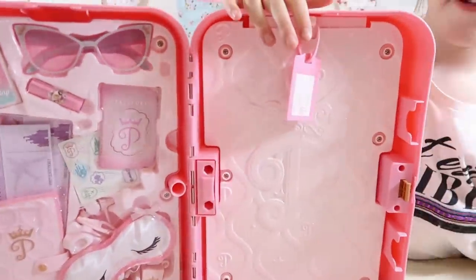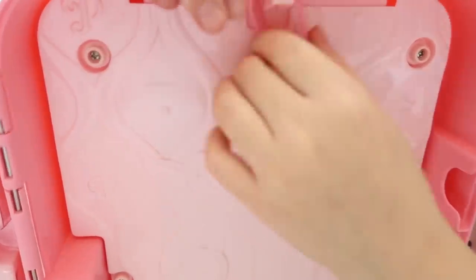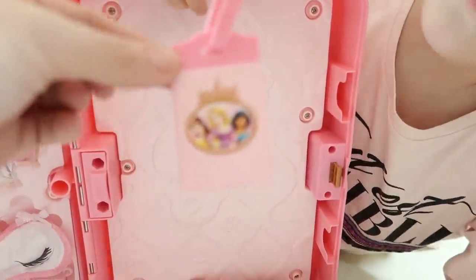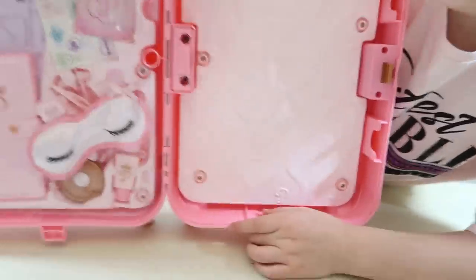We've got a little suitcase tag so you put your name, address, and frame them on that — and it can come off too. On the back it's pretty much the same as the front of the suitcase. That's really nice.